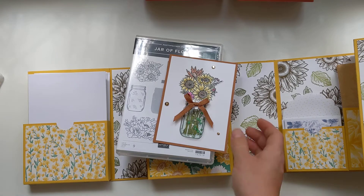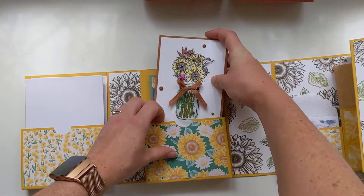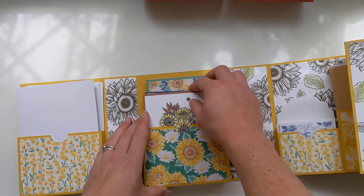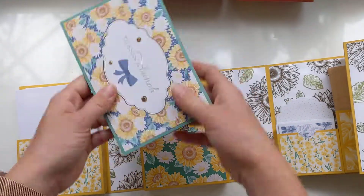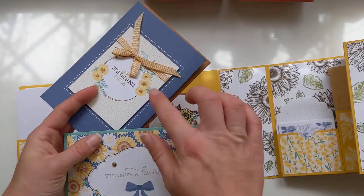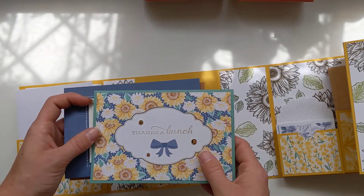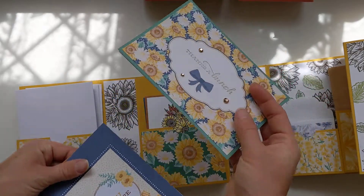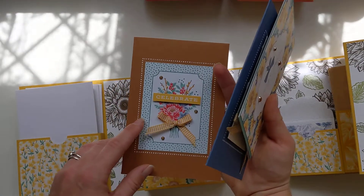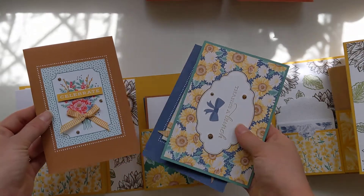I'm making this because I'm gifting it to somebody who likes my cards and likes to use them and send them for all different kinds of occasions. These ones here perfectly fit the Memories and More cards, so all of these are using the Memories and More cards with the envelopes from this exact suite - the Flowers for Every Occasion suite. A really cute bow and some gilded gems - really quick and easy to put together. That's why I love the Memories and More card packs.